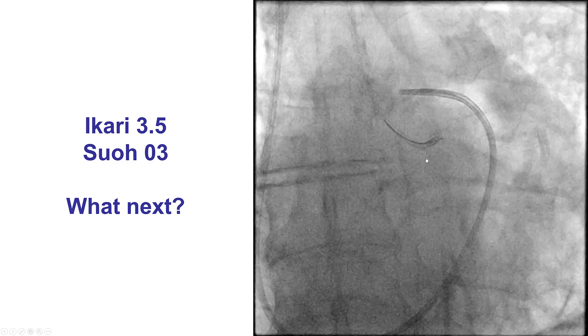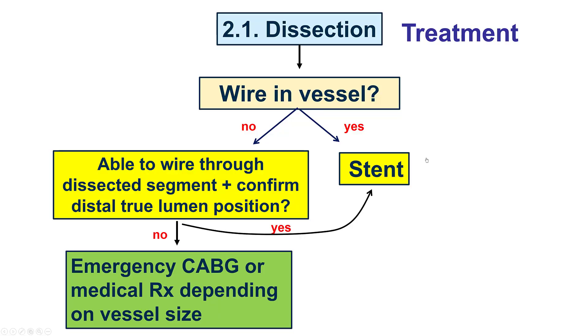So what is the next step? The presumed cause here is that we have caused a dissection in the left main, compromising the vessel. We are in the very tenuous situation of not having a guide wire in the dissected vessel — because if we cannot get a guide wire through and place a stent, which is the treatment for dissections, the patient might have to go for emergency bypass, especially given his known CTO of the circumflex.